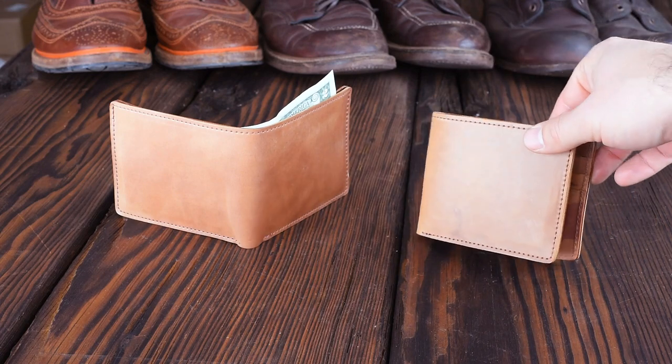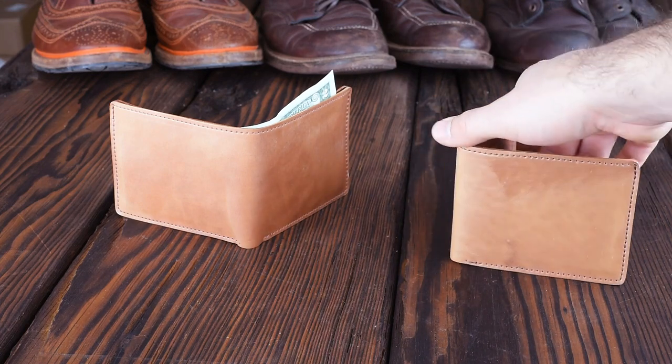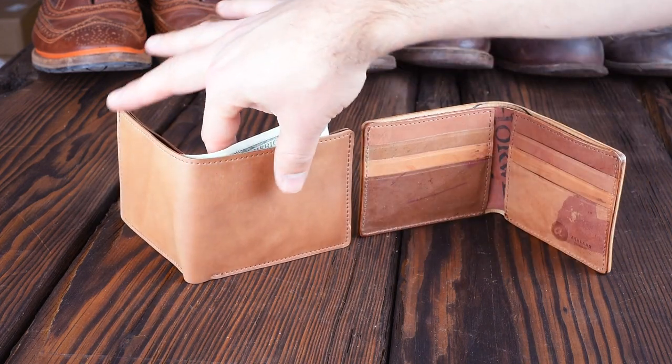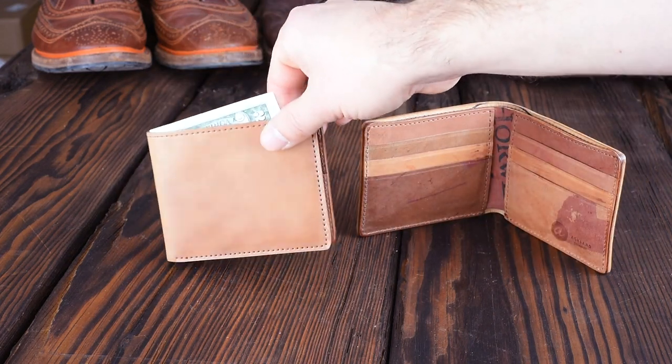Hi everyone, Happy New Year. It's Phil here again in another year, 2020, and I can't believe it. I wanted to start off first with a really awesome flash sale.